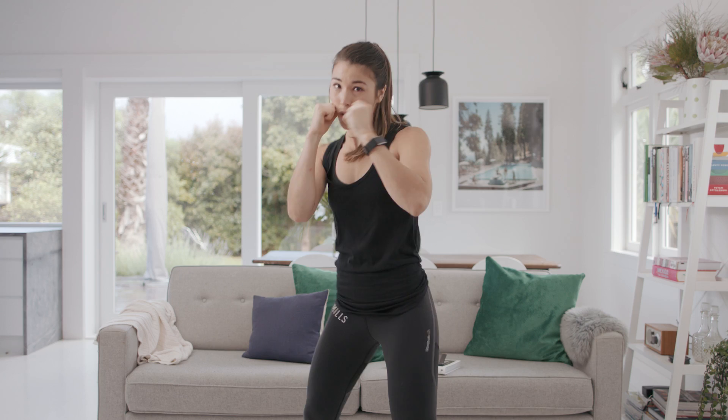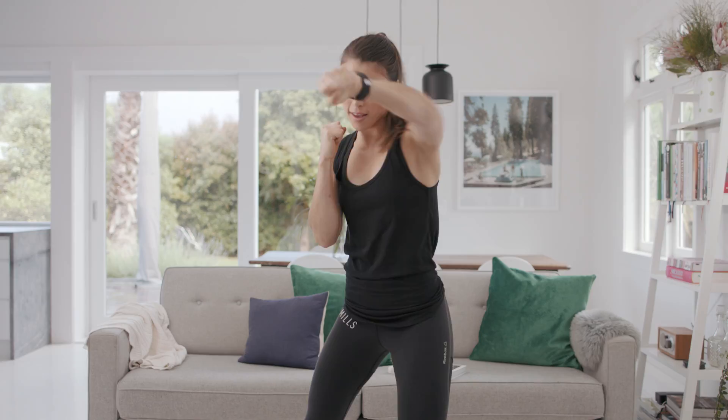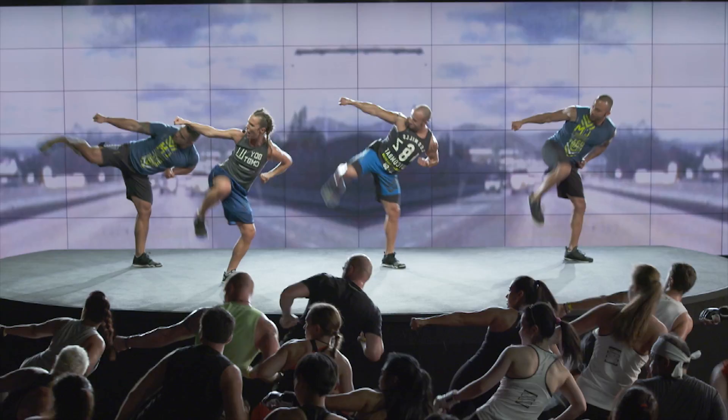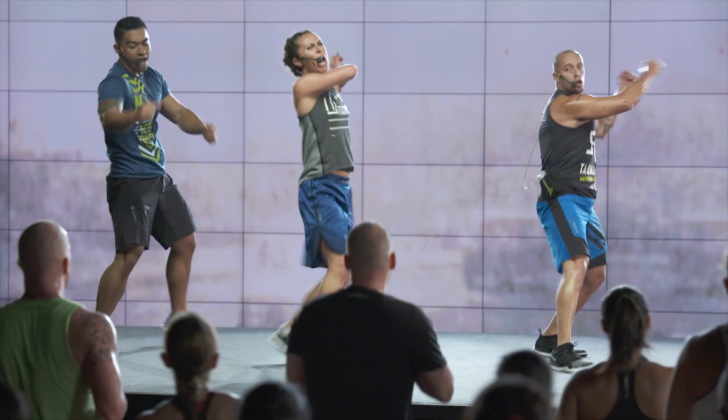Hey, I'm Rach and I'm Dan and we're here to introduce Les Mills Body Combat. This workout is all about punching and kicking. You get a knockout shape using mixed martial arts, and we get you fit and strong fast.